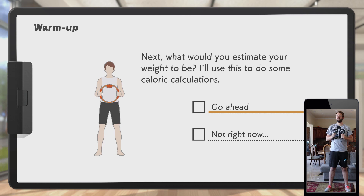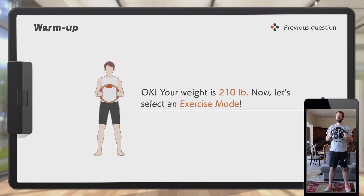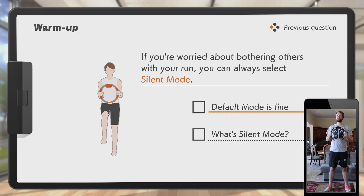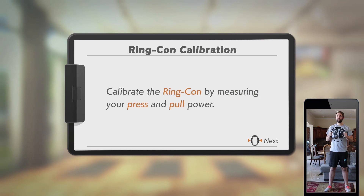What would you estimate your weight to be? 210 pounds. Jogging in place — default mode is fine. Don't forget you can change this at any time. Now let's calibrate the ring-con and the leg strap to measure strength.